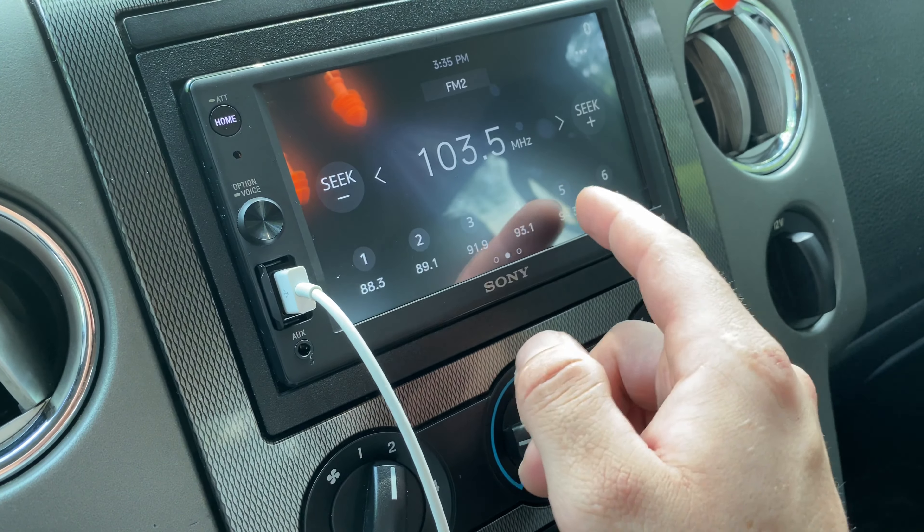It also comes with a remote so you can turn it up, mute it, change channels — pretty much everything. Pretty nice, I thought it was pretty sick. You can literally press that and it shuts it off.